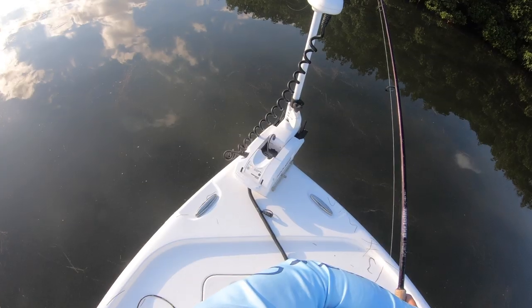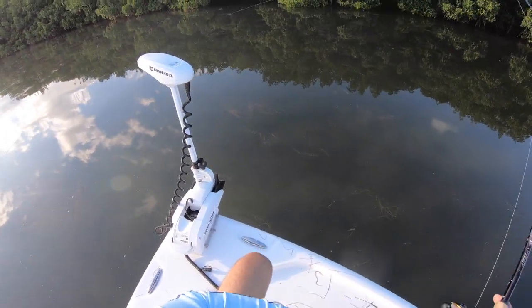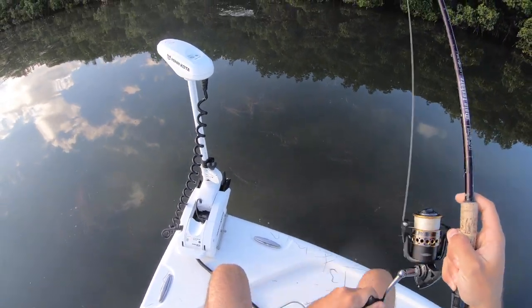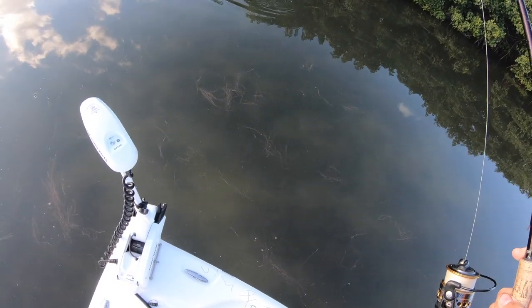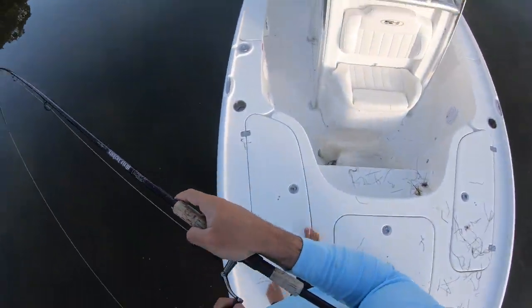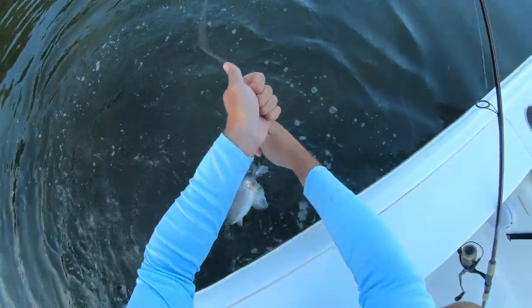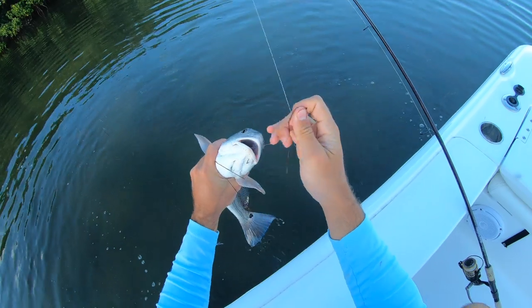These no-see-ums are getting real bad right now, starting to tear up my legs. These bugs are insane. I have one — there we go! Come on, how you doing dude? That's a decent fish. Cut mullet worked perfectly — this one piece has gotten bit like three or four times. Come here dude — not a monster but I'll take it. That cookie cutter 20 inch fish I always catch here using cut bait.